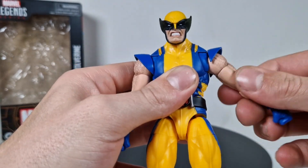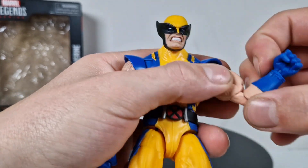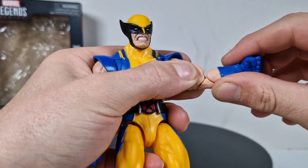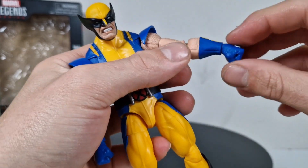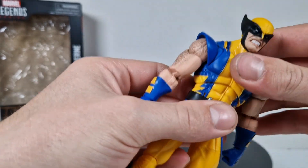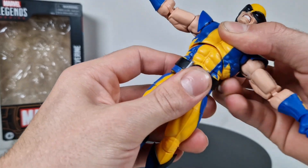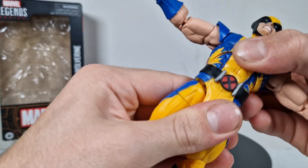We've got ball joints on there, swivels, and double-jointed pinless elbows. He can't really move it that much up because of those big biceps, but you could trim that if you want. We have swivels on the hands and horizontal hinges on all the hands.